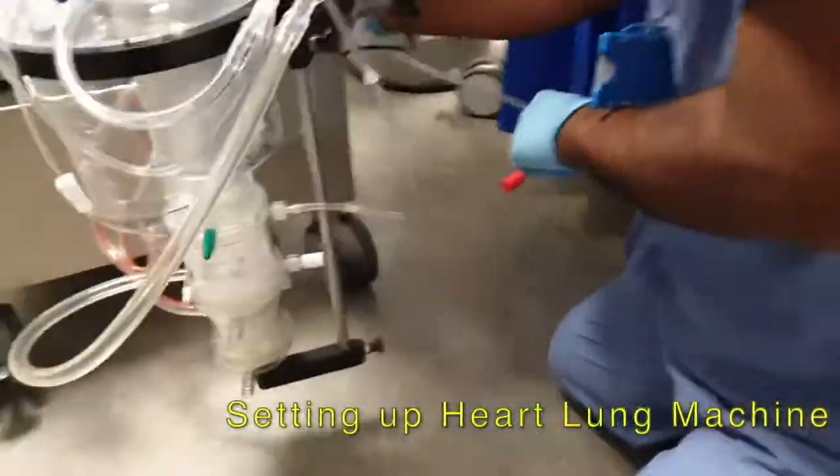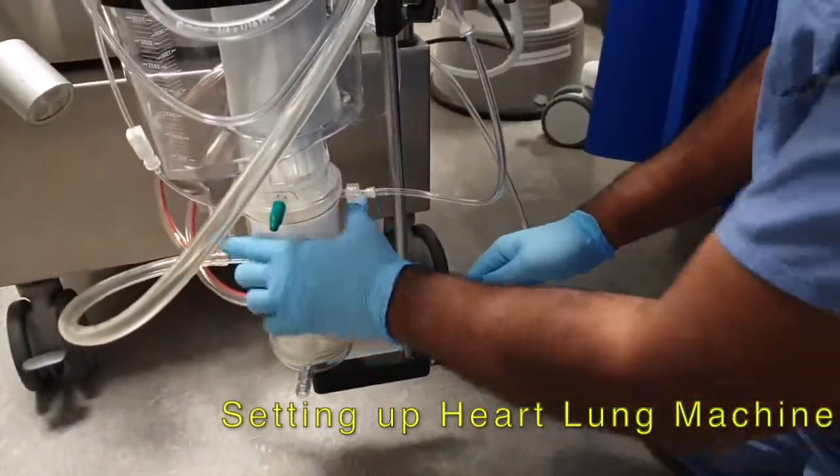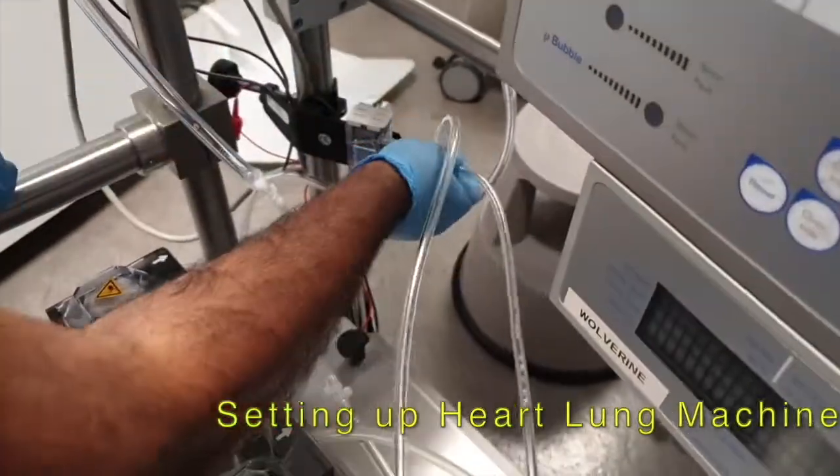We build a heart-lung machine which takes around 15 minutes, and we build this for every patient. We always have one standby in case of emergency.